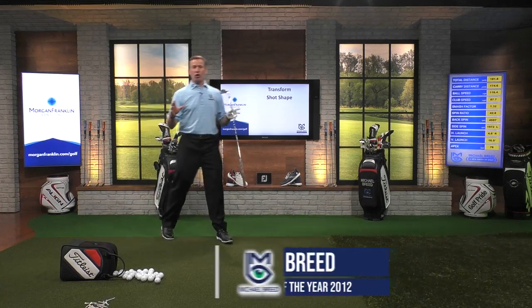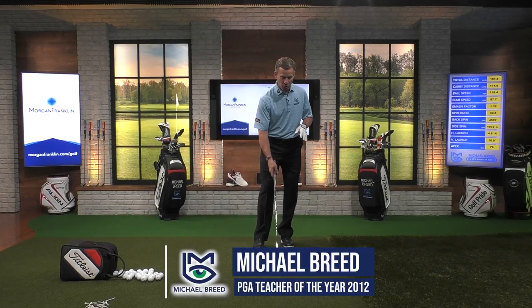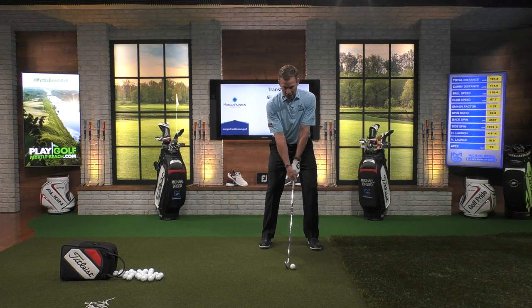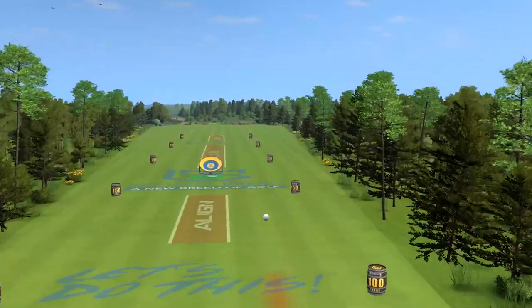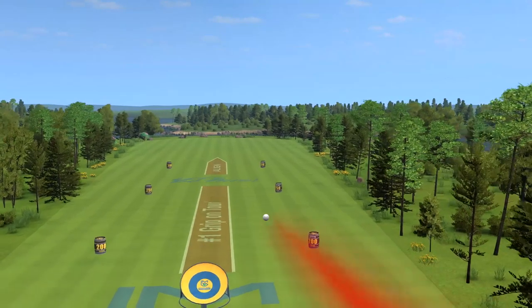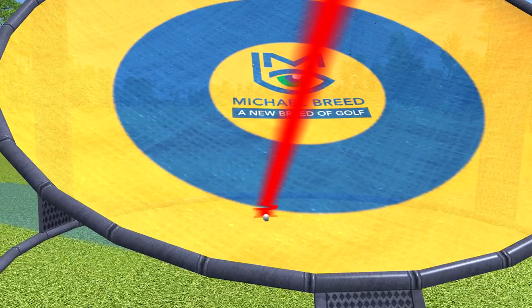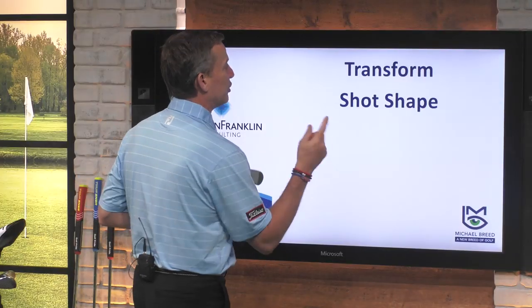There is nothing cooler than going out on the golf course and playing with somebody that says, that flag's in the back left portion of the green, I think what I need to do is I need to hit a draw in here. And they go through pretty cool looks, a really neat waggle, and then they make this swing. It starts out to the right, spins back to the flag, and goes right in the target. It's time to transform your shot shape.